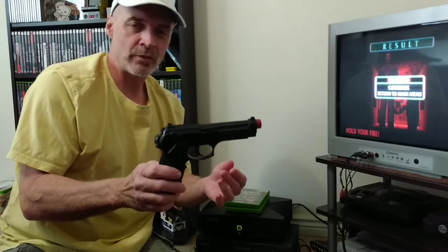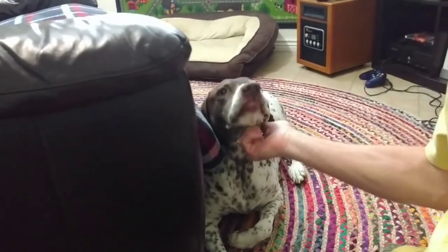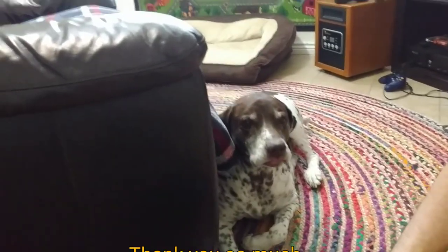Thanks for watching my video, I really appreciate it. Hope you all have a great night. This is my sweet Bella — she wants to say goodbye. My partner in crime. She's a good old girl.